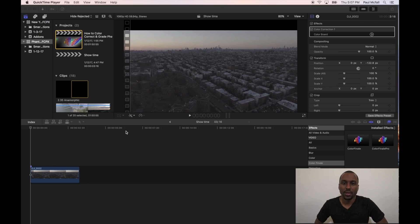Today I'm using Final Cut Pro X on the MacBook Pro 2016 and I have my drone clip already selected.